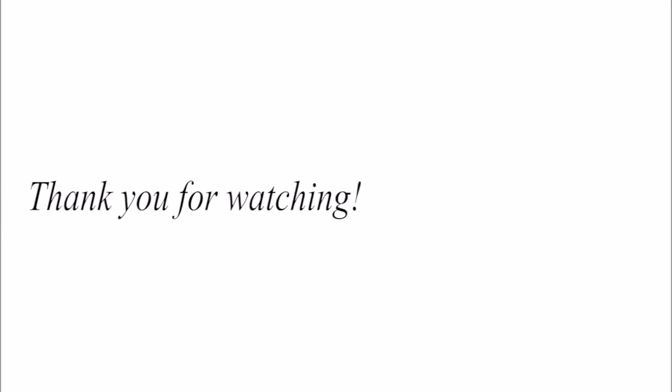That is all for today's video. Hope you all enjoyed it. We are also sincerely sorry if there are any misinformation in today's video. Thank you for watching. Bye bye.